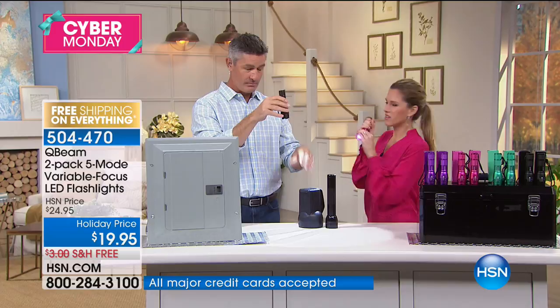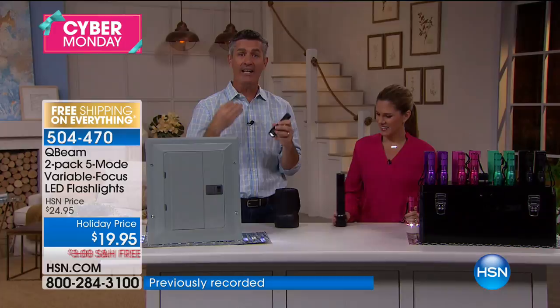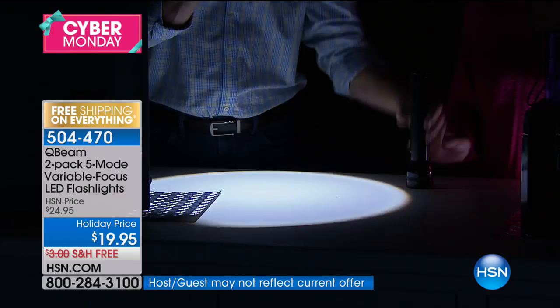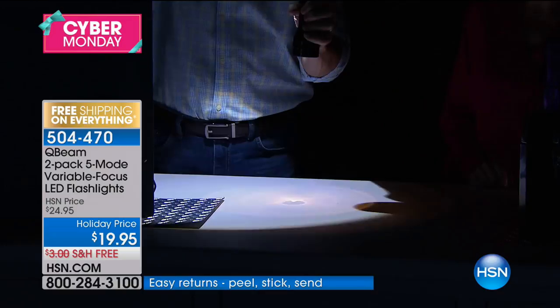It is an amazing flashlight. You're getting two of these and it's a great gift. Just look at that circle of light — I can widen that beam out, I can focus that beam. You can see it in comparison to my hand. Here's our big giant flashlight with those big giant batteries — and here's our QBeam right on top of it. Look at how clear and crisp that light is. That's the difference between LED.